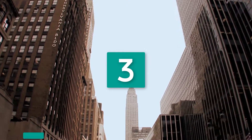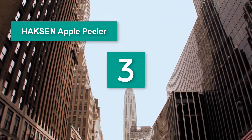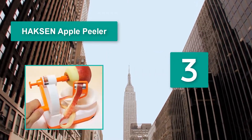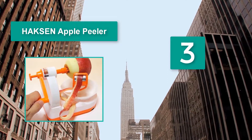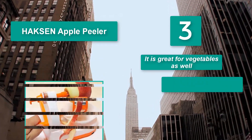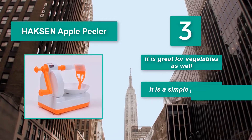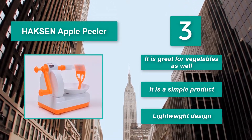Number 3: Hicks Apple Peeler. Designed for apples, it is great for vegetables as well. It is a simple product that comes with a lightweight design. Using the device is fairly intuitive — the item that needs to be peeled is inserted onto the long metal pins.